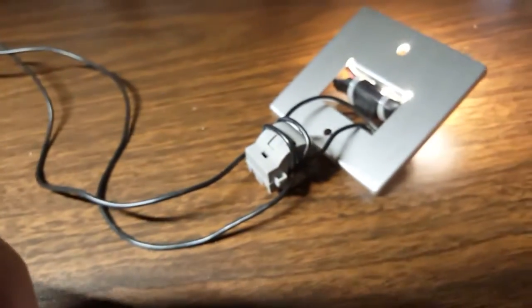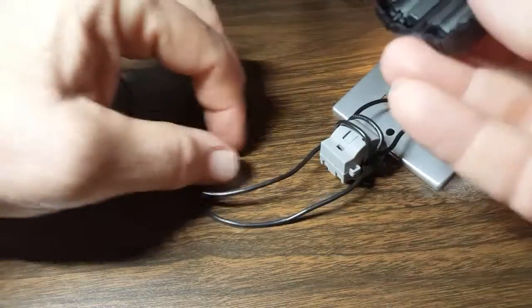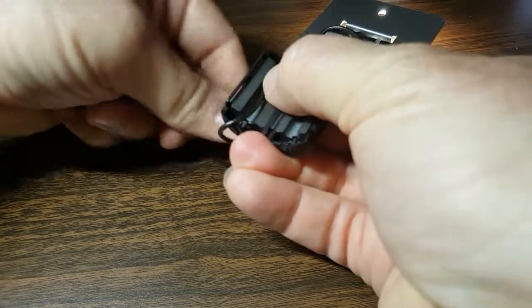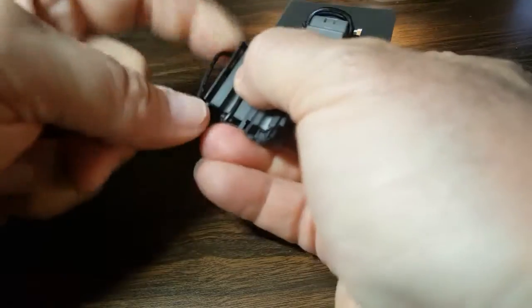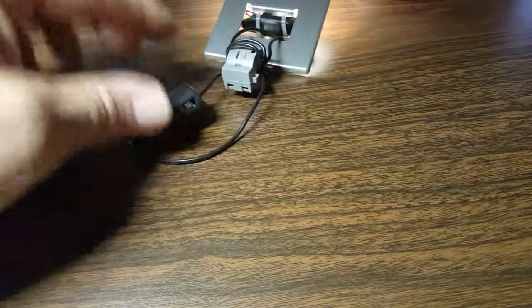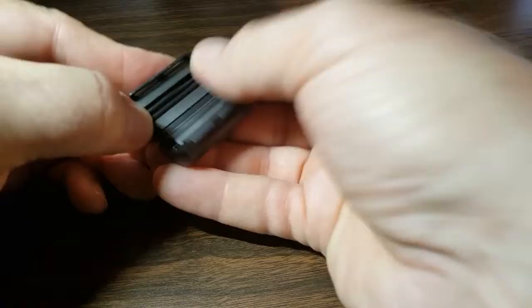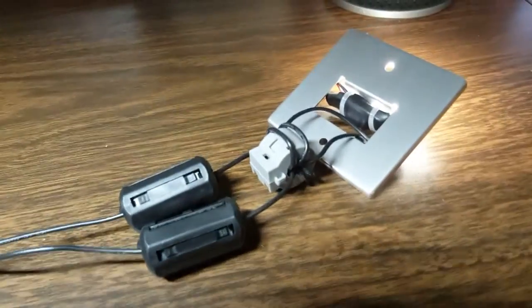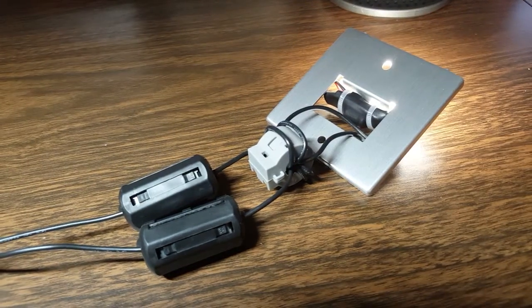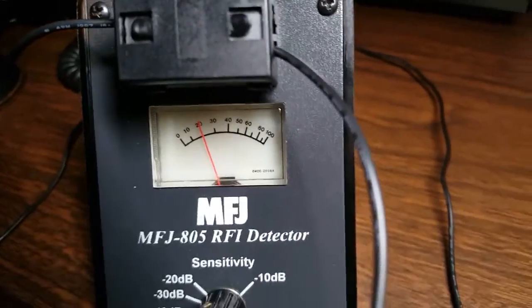So let's go back and apply the final fix. What I'm going to do is apply the Mix 31 chokes on here — we're just going to put just a single turn around there, one on each leg. Same thing on this side. Everything in the same direction this time, though it doesn't matter — only the Mix 43 chokes seem to matter for direction. So there we go, now we've got that all installed. Let me show you the MFJ meter here — you can see now we're pretty much down to nothing.